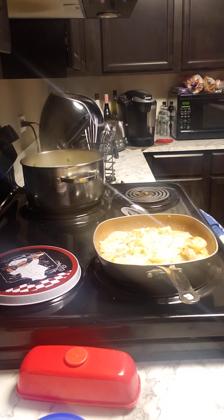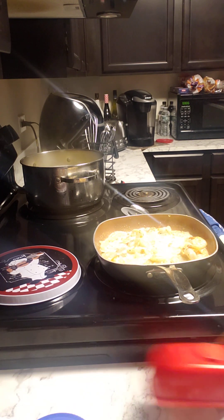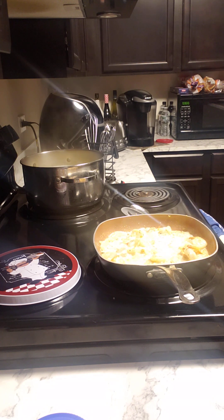This is a fairly easy dish. It doesn't require a lot of standing over the stove.